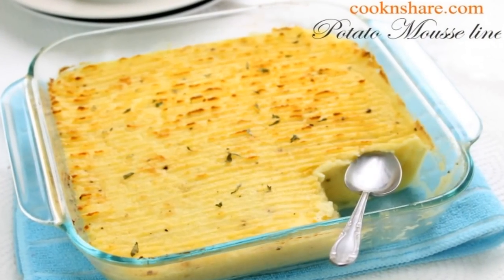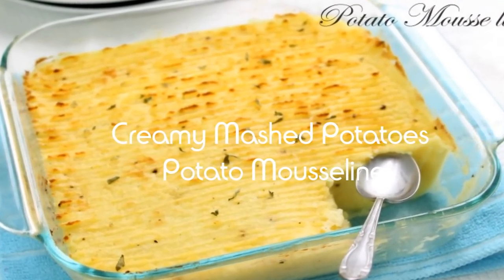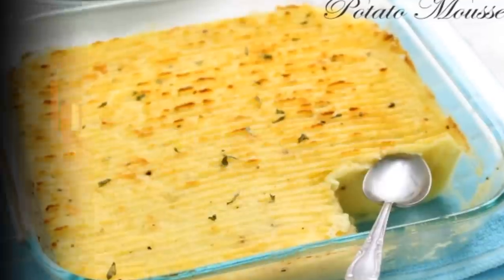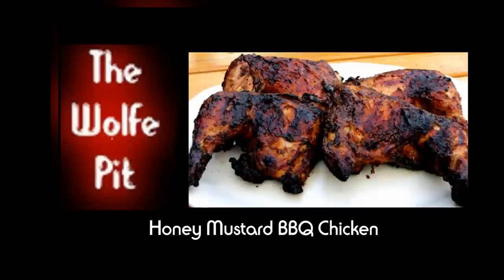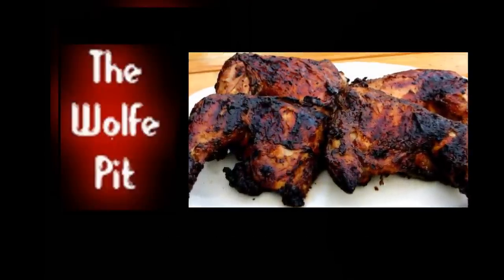Hi guys, this is Dave from Cook and Share and today we're making up these mouth-watering creamy mashed potatoes, sometimes referred to as potatoes mousseline. These would go perfect with some honey mustard barbecue chicken, and Larry over at the Wolf Pit is making those up today so head on over and give them a try.